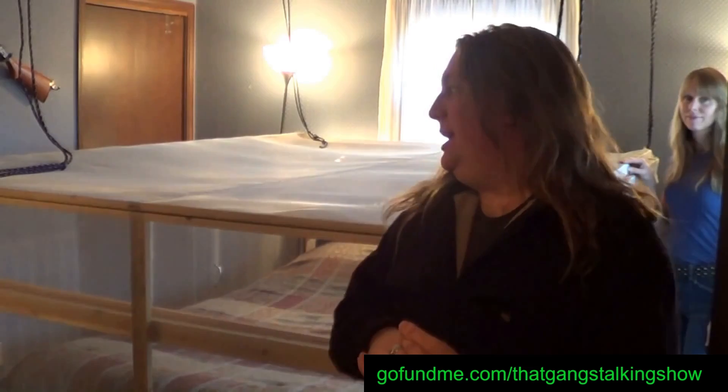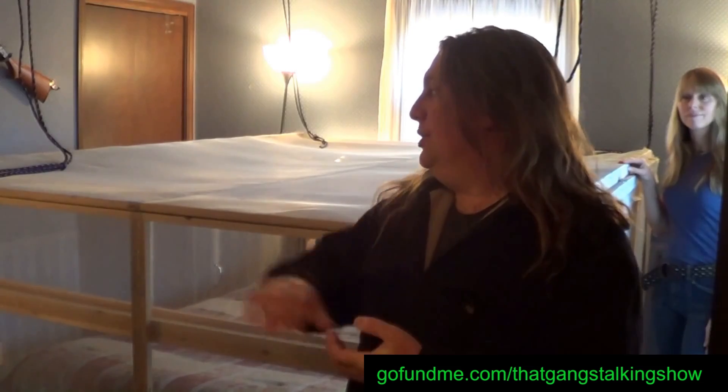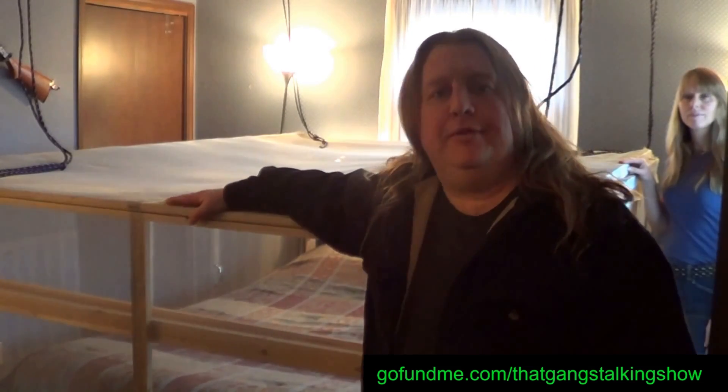We just got done showing you the test to demonstrate how our Faraday cage blocks out cell phone signals and radio signals. Now we're going to take the doors off and raise the lid up to show you how that works too. Of course this was our prototype that we made a few years ago.